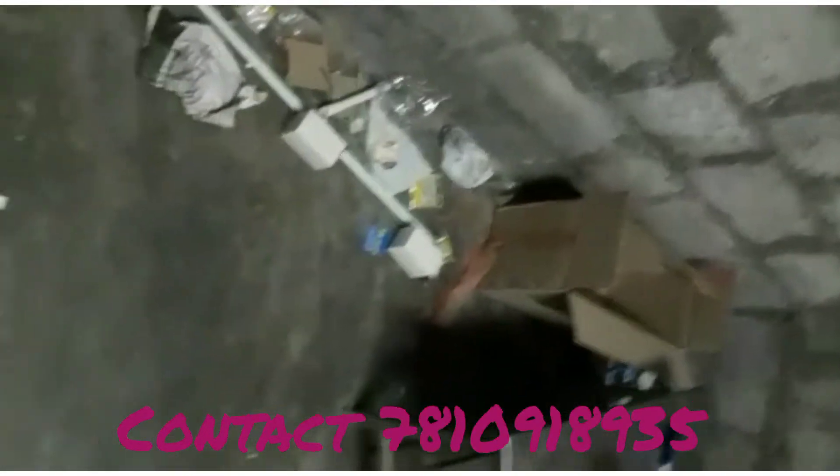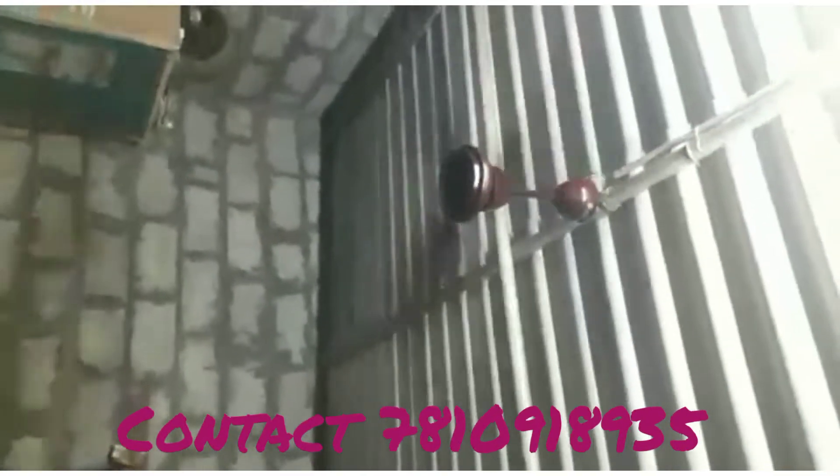The fan is a 12V Cenox FME model. It is 2 years old and has a remote control option. The fan is 12V and works like a normal ceiling fan.